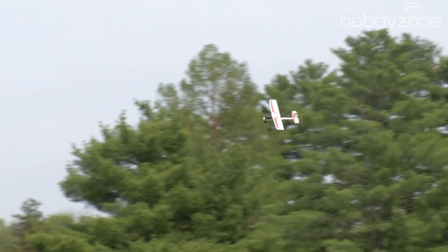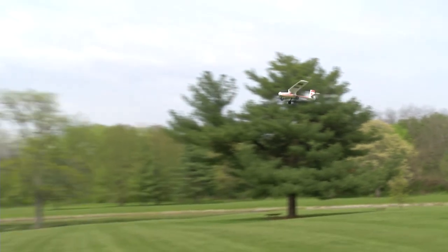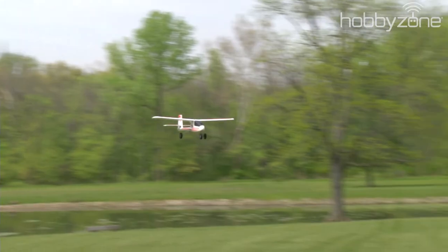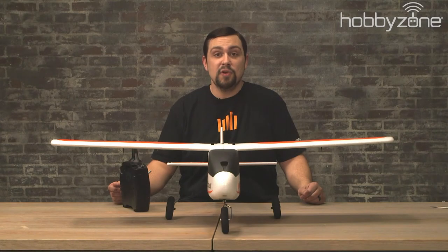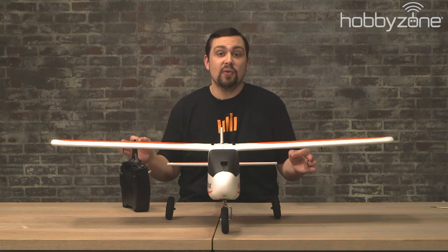Prepare to make your first turn and fly in controlled circles. Never fly behind you or directly above your head. Don't fly over other people or property and be aware of what is around you. With the steerable nose wheel, the AeroScout S2 does extremely well on the ground.